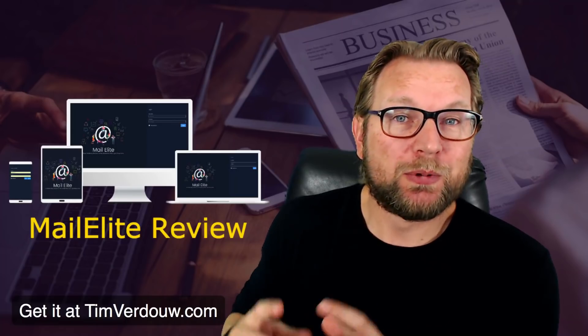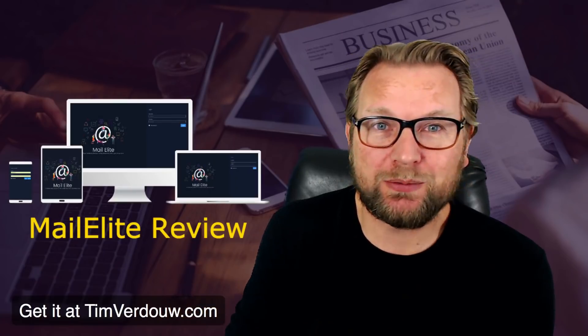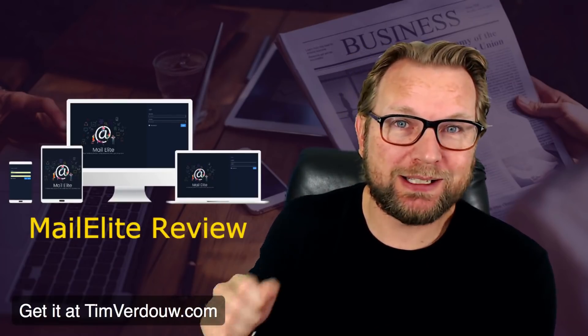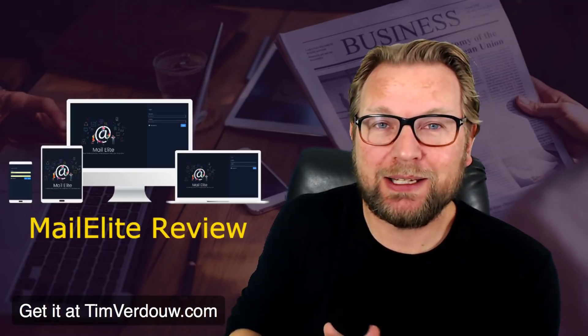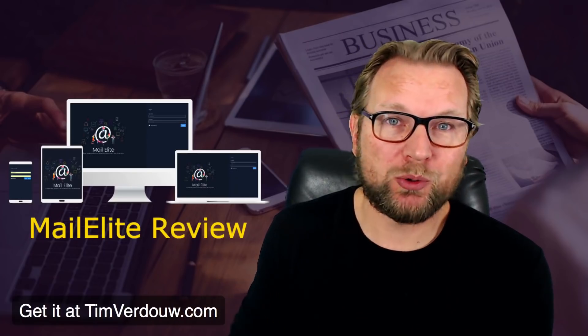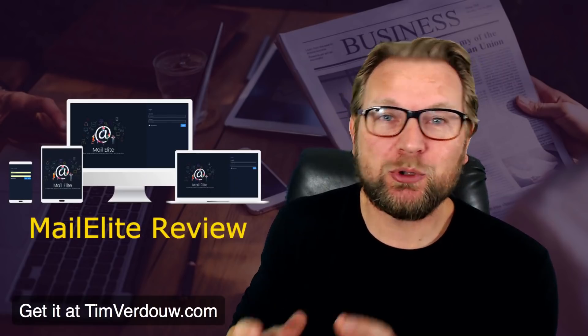First of all, I want to ask you to subscribe to my YouTube channel if you want to get the latest updates — hit that notification button. Also, hit that link below this video to check out my bonuses.